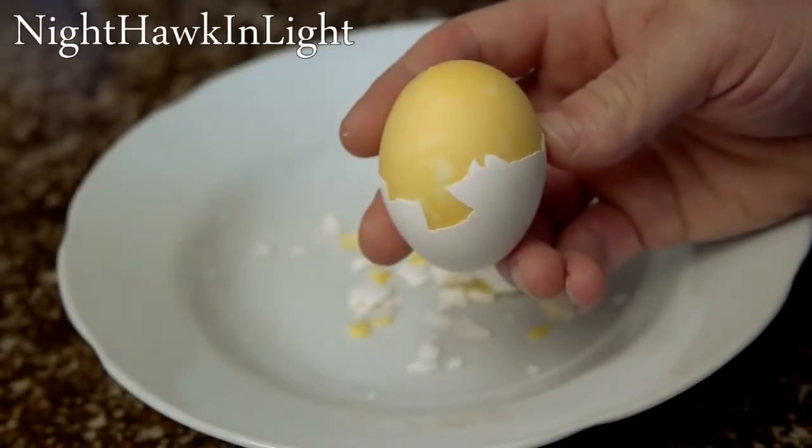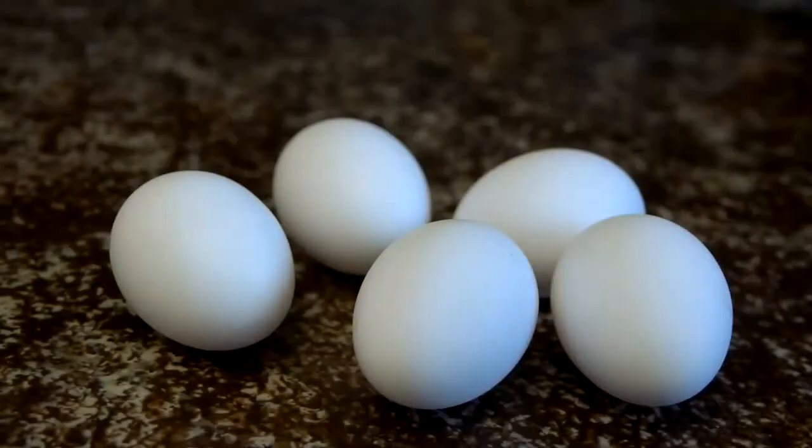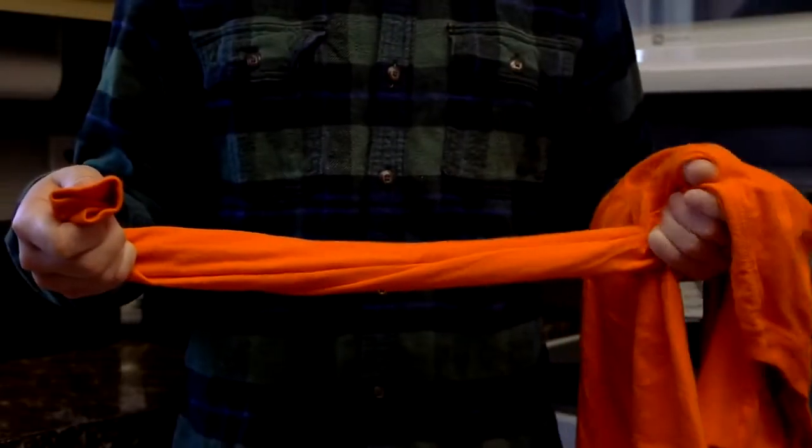In this video I'll be showing how to make hard boiled eggs that are scrambled inside of their shell. To accomplish this we will need eggs and a long sleeve t-shirt.